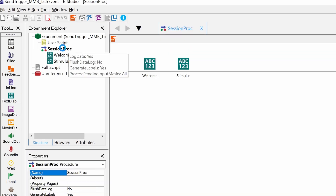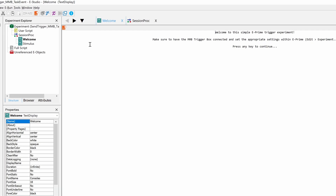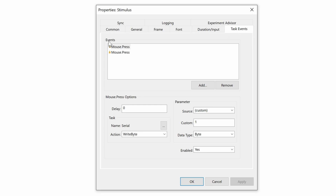The experiment I've prepared is very simple. It consists of two text display objects allowing the user to send triggers upon a mouse click. As you can see, I've already added two text display objects to the session procedure — starting with a welcome text and another with instructions on how to send triggers and end the experiment. Under the Task Events tab, we can tell E-Prime when to send a trigger and which trigger to send. I've added two mouse event listeners: the first sends trigger code 1 when the user's mouse is clicked; the second event looks for the exact same mouse click but waits 20 milliseconds, then sends trigger code 0. Since the DSi requires a trigger pulse width of 20 milliseconds and we have the MBTS set to Simple Mode, we need to pull all lines low again after 20 milliseconds by sending a 0.